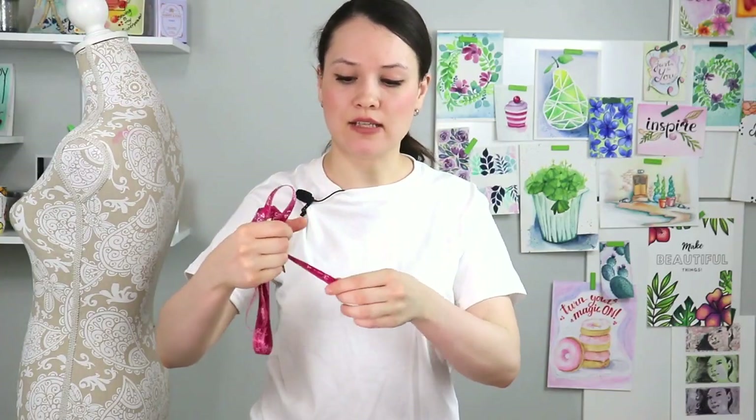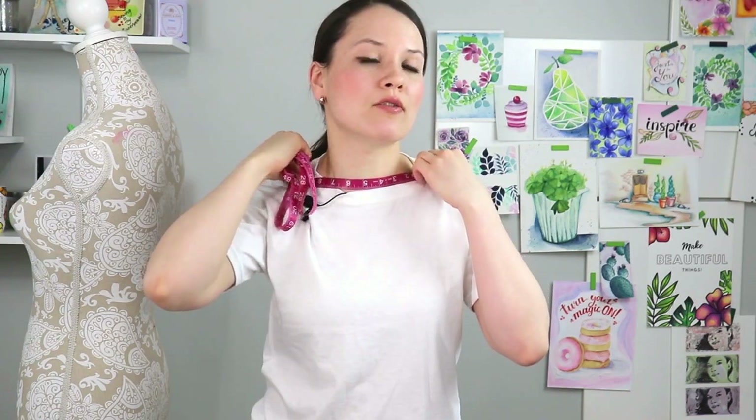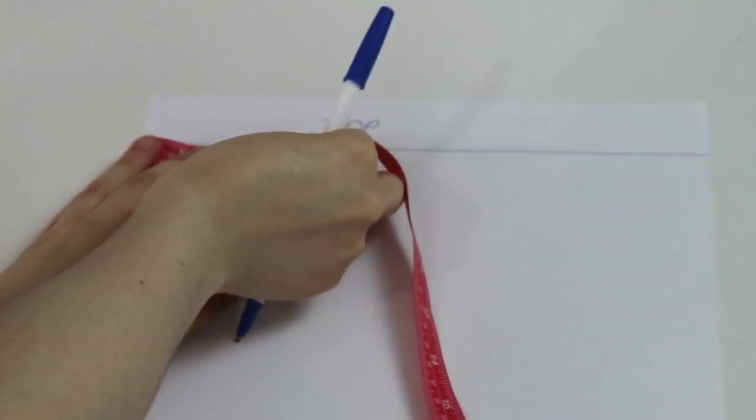For the top line, we're going to measure our neck — from one bone over here to another bone right over here. Take your measuring tape across. Once you have your finger on the correct measurement, pull it away, fold it in half, and put this measurement on your paper. That's going to be your neck measurement.